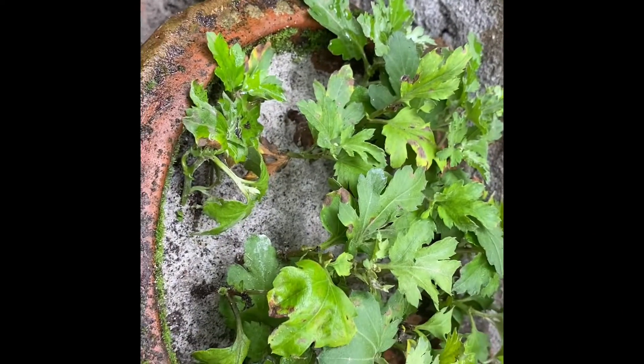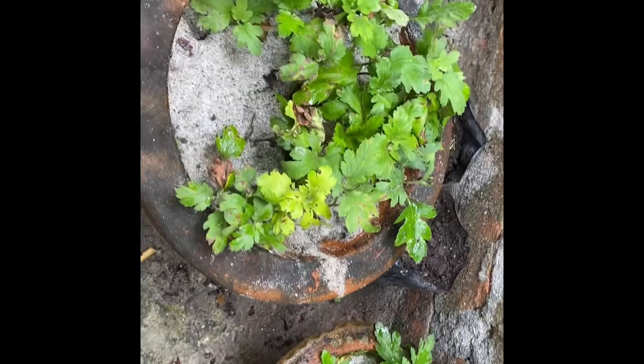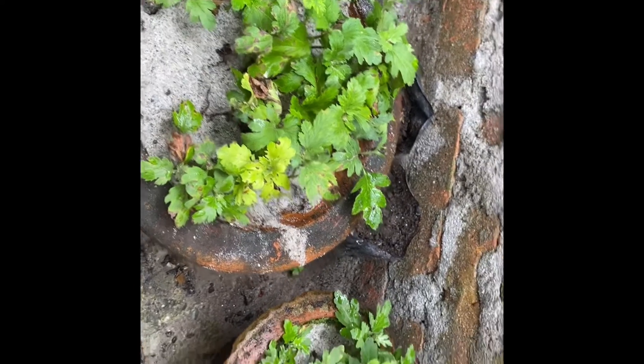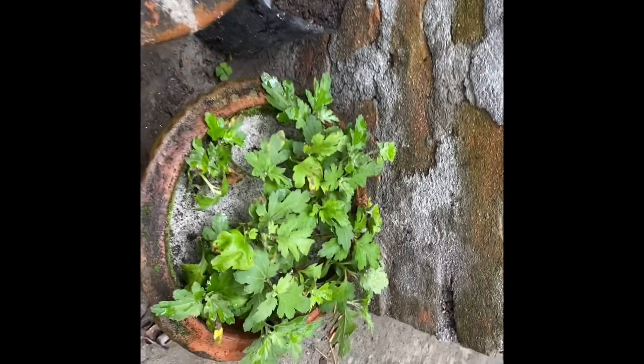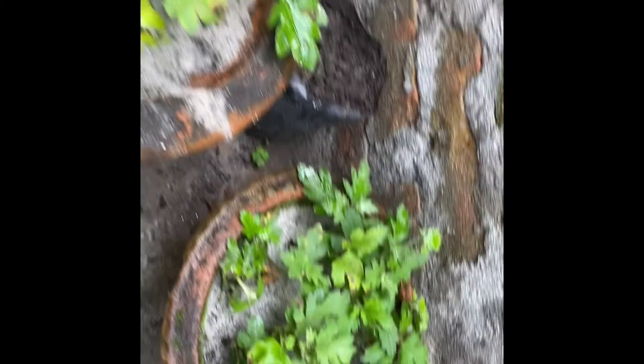I have shown you this process in a previous video. There are so many plants in it — right now they are very small. But when they are bigger and fully grown, there will be 52 to 55 plants.